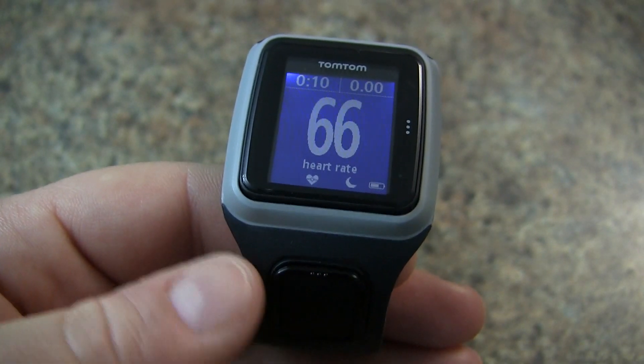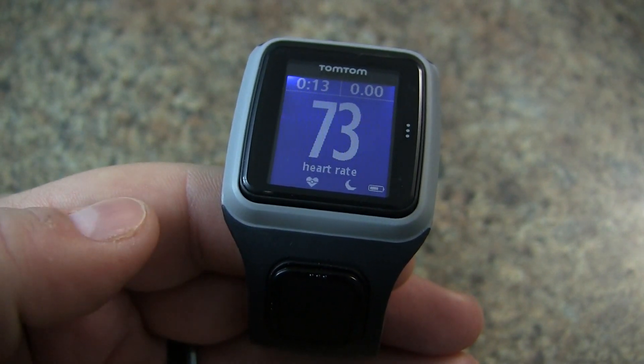And there you go. That is how you set up your heart rate monitor with the TomTom Runner.